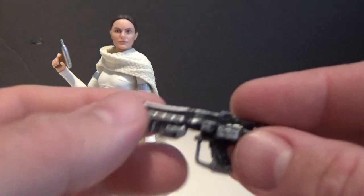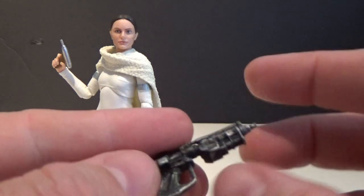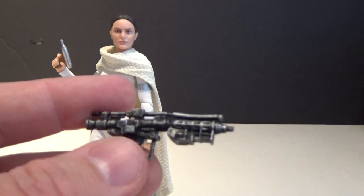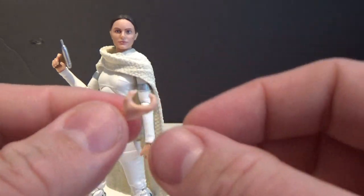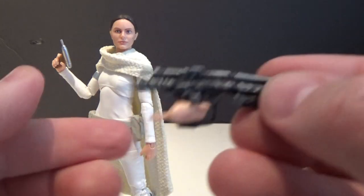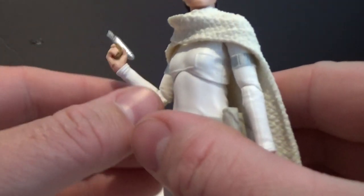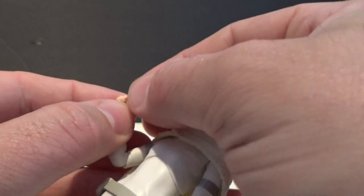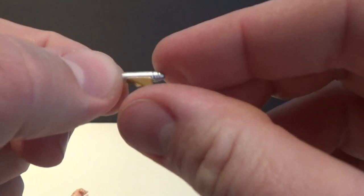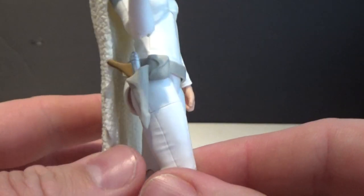Let's talk about some accessories first. She does come with the Droid blaster, nicely weathered and detailed. She also comes with a swap-out hand to hold it because the handle is quite a bit bigger. She comes with her little Naboo pistol, which is very small and delicate, and does fit in her holster — which is always nice when you get working holsters.